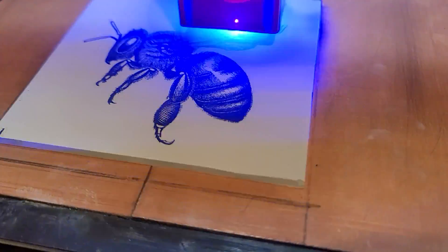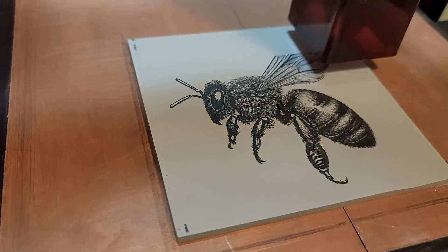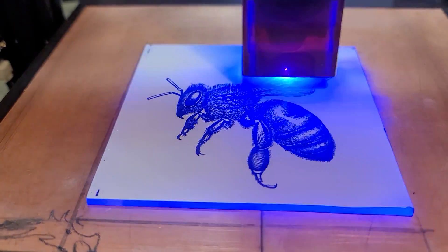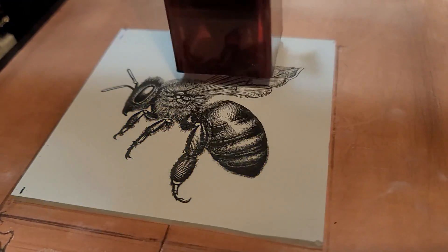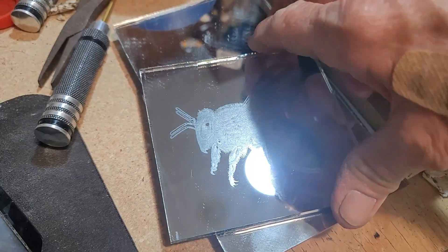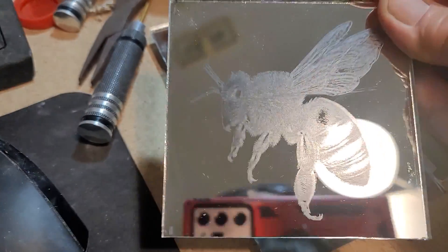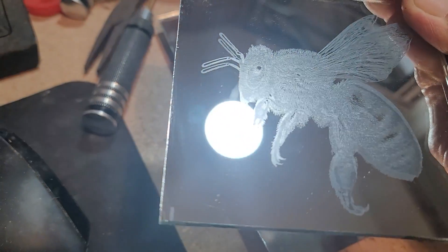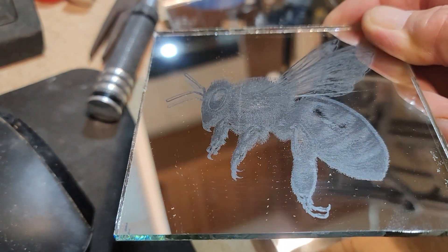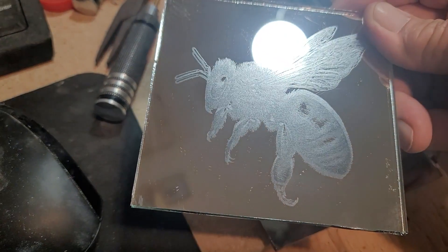I decided to engrave it and see how it turns out, and I chose the subject I'd done before — that AI-generated B, which is so pretty. I really like that B. I'll be putting it on lots of stuff. But there you have the finished mirror piece. I need to get some actual window pane glass or get out my rotary tool and set up to do glassware, but there it is — the B.